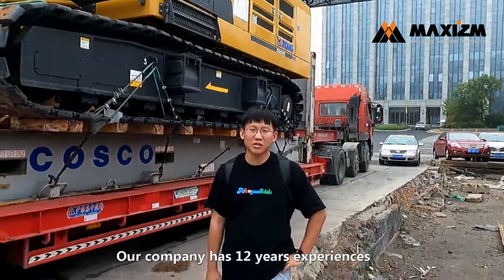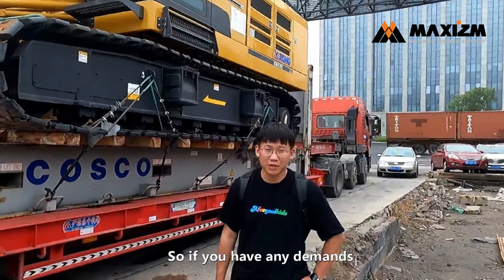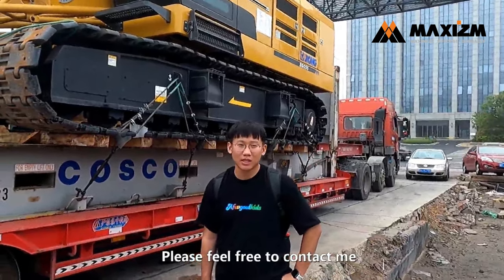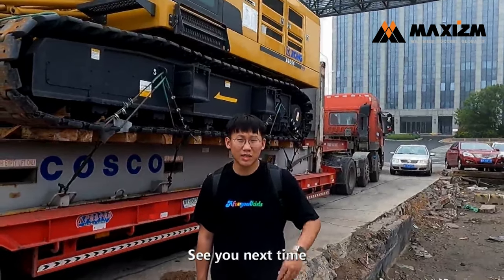Our company has 12 years of experience exporting construction machinery, so if you have any demands, please feel free to contact me. This is Martin, that's all. Thank you for watching, see you next time.